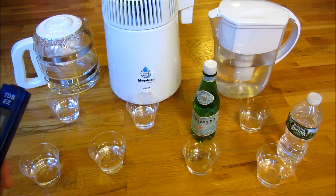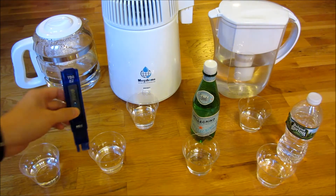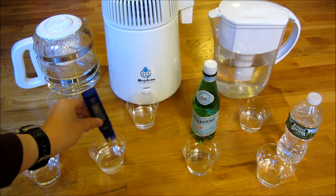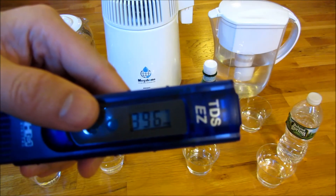Now going to the hot water tank water — the hot water from the tap. You'll see that is three hundred and ninety-six parts per million.